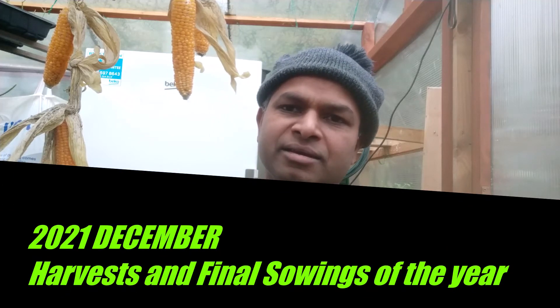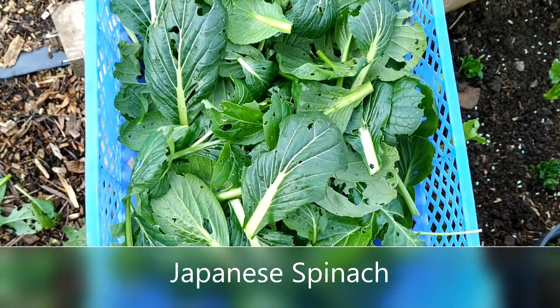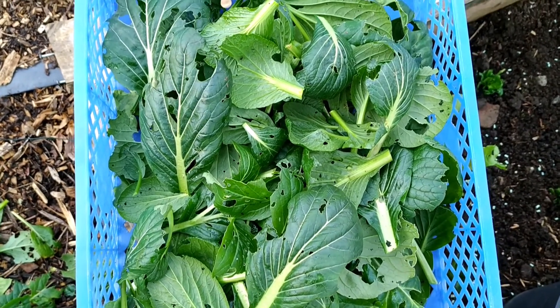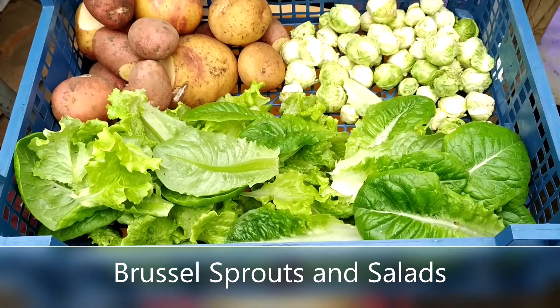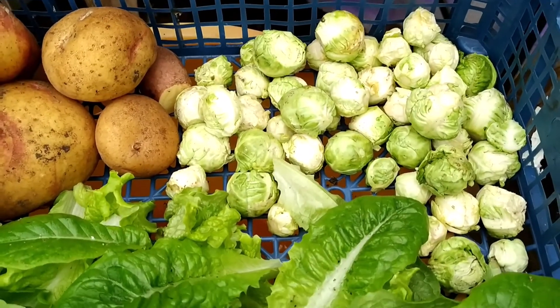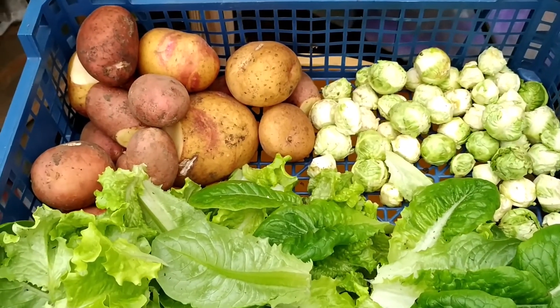It's been a very low allotment activity month, however I managed to harvest spinach, coriander, Brussels sprouts, carrots, and lots of lettuces. I harvested Japanese spinach — this is my harvest for tomorrow's Christmas. You can see Brussels sprouts; without Brussels sprouts in this country Christmas won't do well. And then potatoes for roast and lots of salads.